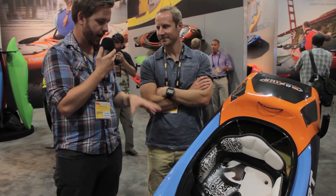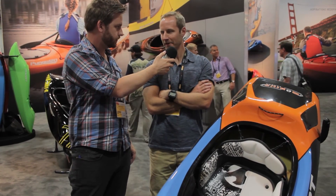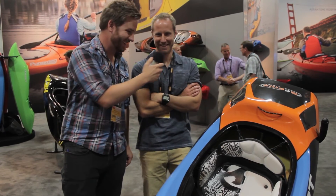I think the hot question at OR this year has been that everyone wants to know about the new boats. Does this levitate? Yes — when I'm paddling it, absolutely.